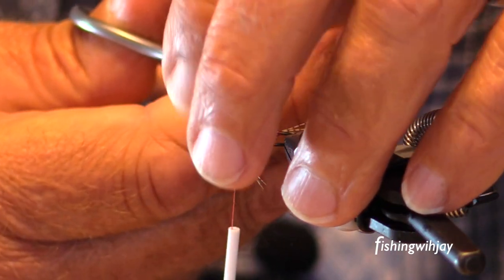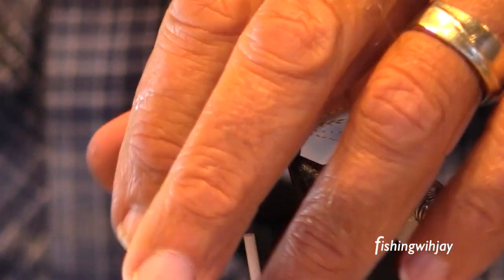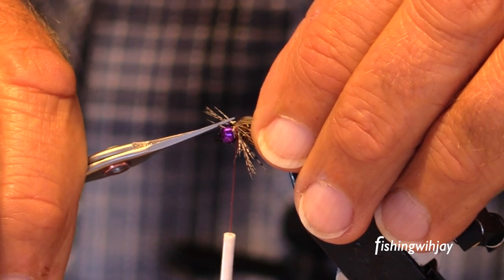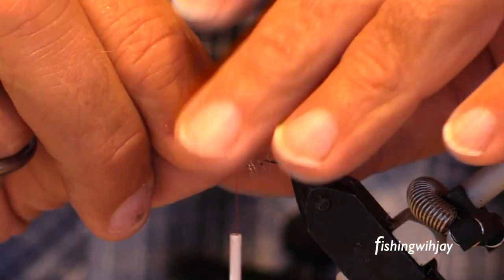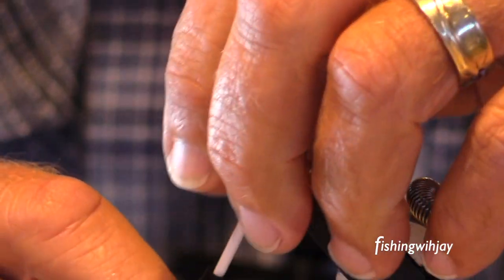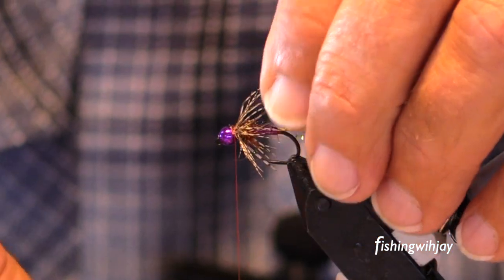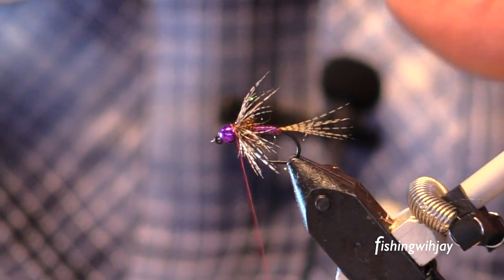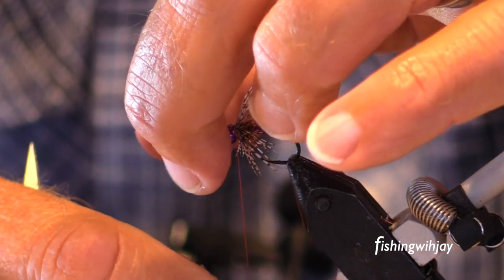That's not the case with these flies. This is a size 12. These are finesse flies. And people are tying 16s, 18s, 20s, 22s. It requires being in tune with your hands, your hand-eye coordination, how much tension you're putting on the thread. But it is a totally different game.